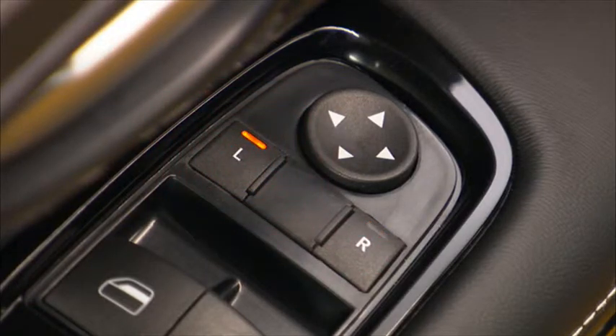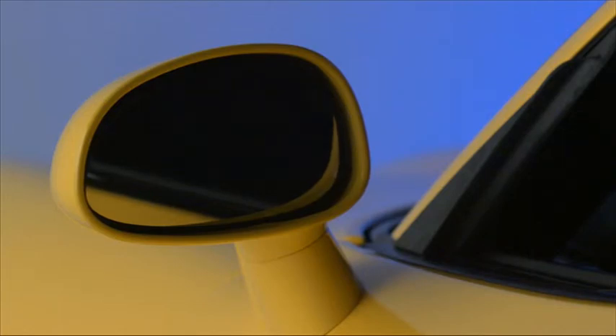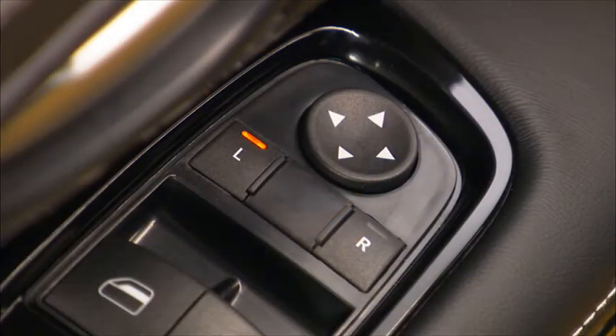After selecting a mirror, press the directional switch in the direction you'd like the mirror to move. Release the switch when the mirror reaches the desired position.